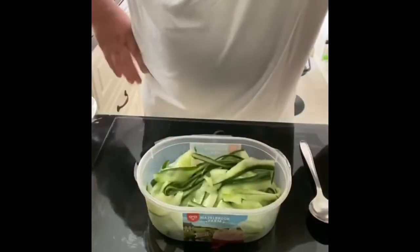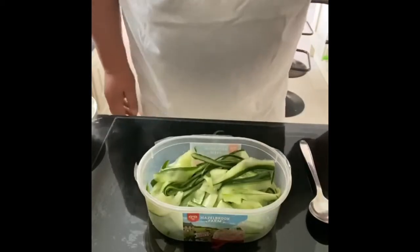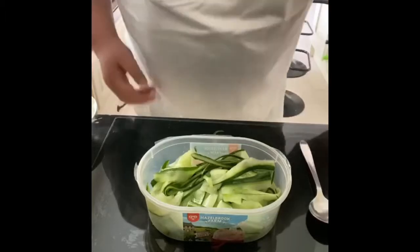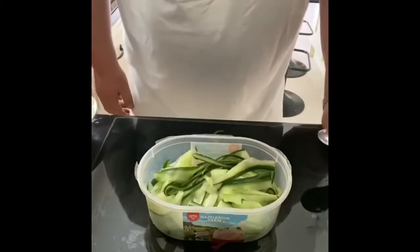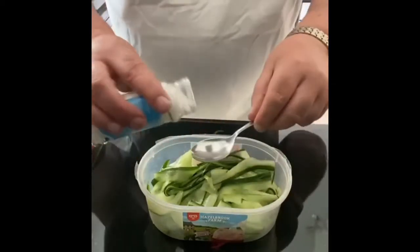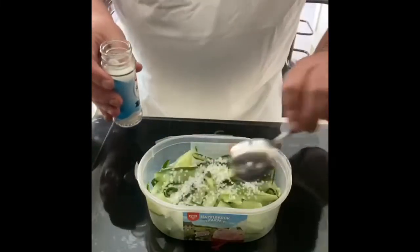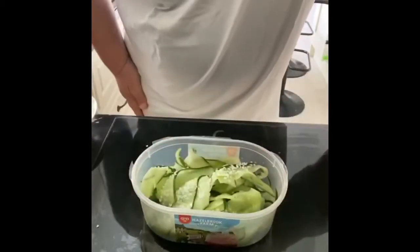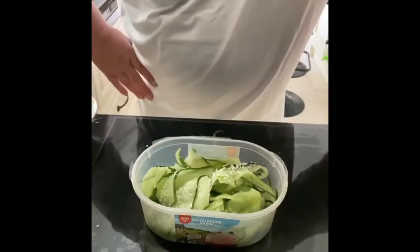First thing I need to do here is add a tablespoon full of sea salt. You have to use sea salt. The reason for this is I want to take the moisture out of the cucumber — cucumber has a very high moisture content. I'm just going to get a good teaspoon of that and sprinkle it over, toss it in, and leave it about 30 minutes to an hour just to be sure. It'll get an awful lot of the moisture out. Now I'm going to make the pickled brine.